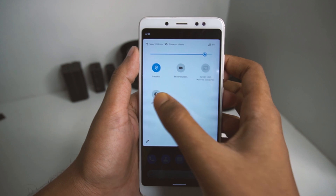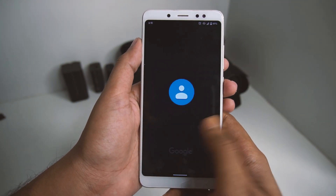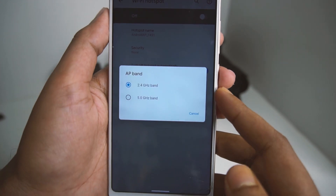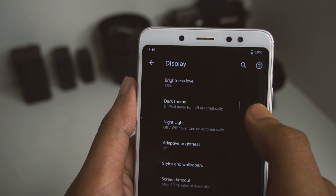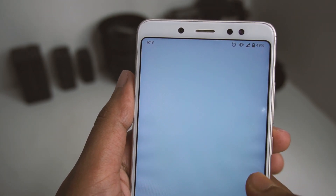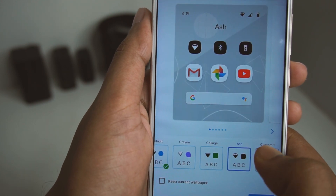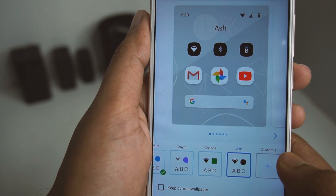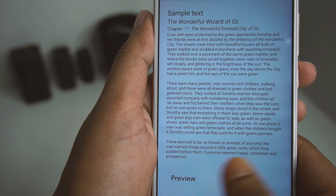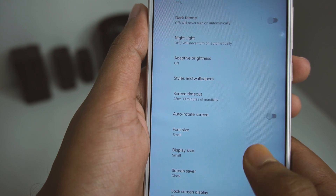We get dark mode — you can toggle it from the notification center and everything turns black. We can also share the hotspot on 5 GHz, which is a good thing. Inside the display section we have the dark theme, night light, adaptive brightness, and styles and wallpaper options. There are different icon styles and fonts like Crayon and Collage to choose from, and you can also change font size and display size.